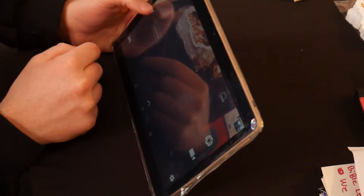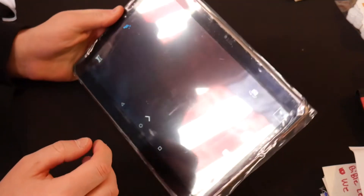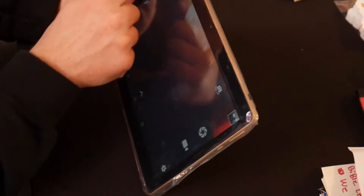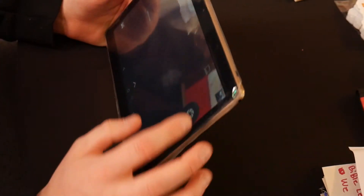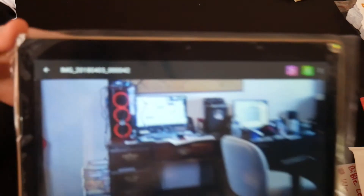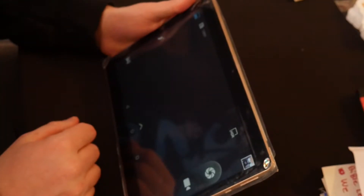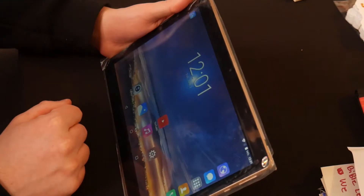There is an actual face beauty mode — that is interesting. Let's go back to see the actual photos. There's the photo — the quality is okay, not too bad. Definitely not cell phone quality.